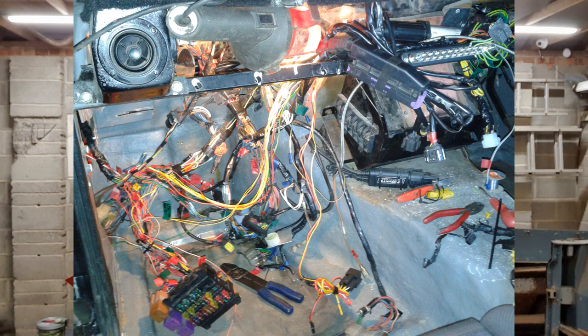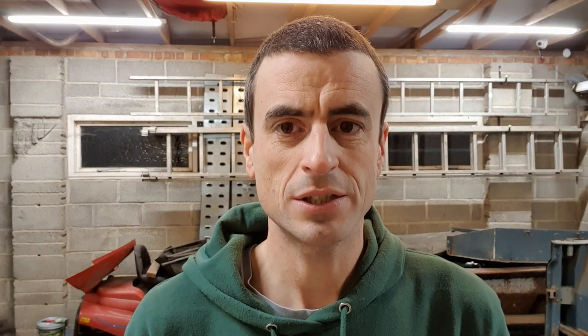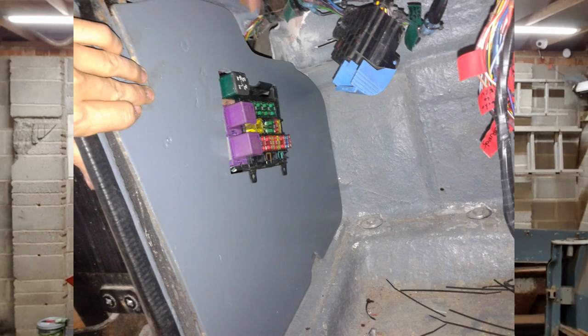The fuse box was quite a project. The Scimitar fuse box was useless and used the old type fuses, had heat damage, and not every circuit in the car was fused — which was quite amazing. So I used the fuse box from the Omega, wired it all in, added a lot of fuses including for the modern injection system. That went in the footwell — you can see it here in the original footwell inner wall with the carpet removed.